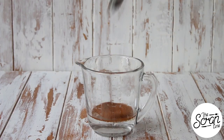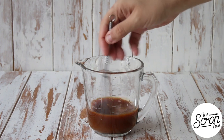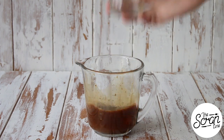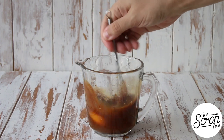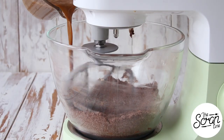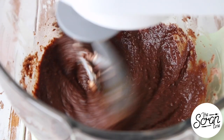While that's mixing, add your hot water and instant coffee powder to a large jug and give that a good mix. Then add your egg and give that a good whisk until well combined. Add your wet ingredients to your dry ingredients in a slow and steady stream.